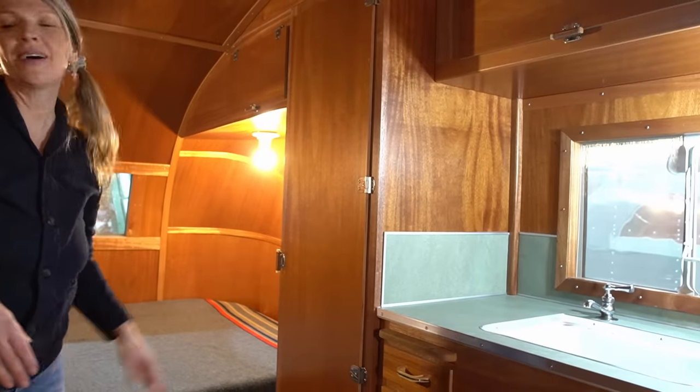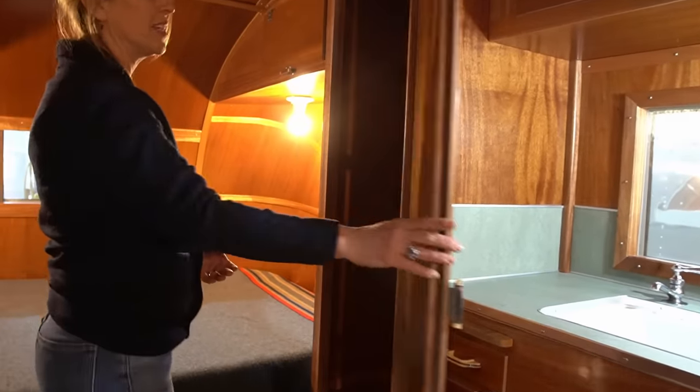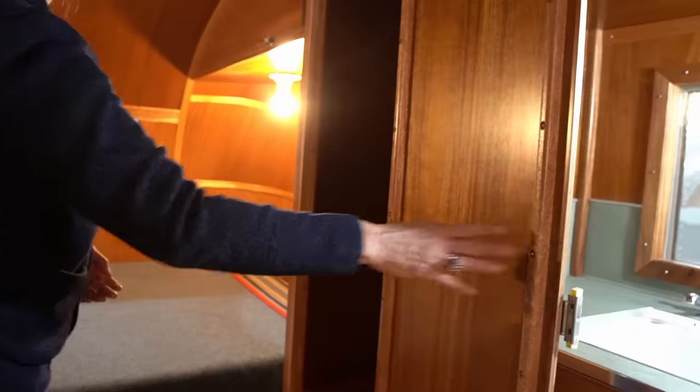This trailer also comes equipped with a large wardrobe closet. We've added outlets in the closets so that if you wanted to mount a television in here, you could. Tons of storage. Also, a couple of things I don't want to forget in the bedroom: we replicated the original shelf and also the original magazine rack that we found in this trailer when it first came to us.